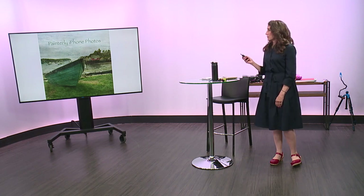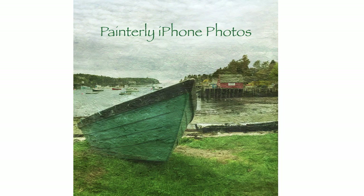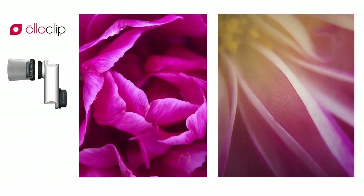The last thing I want to talk about is creating painterly photos with your iPhone, both with gadgets you can add and with apps as well. This is with distressed effects, a shot from my town. But let's start with things that you can add.